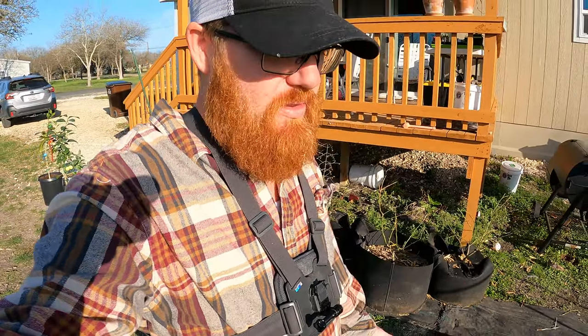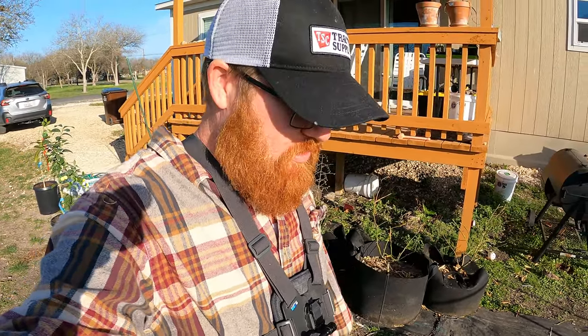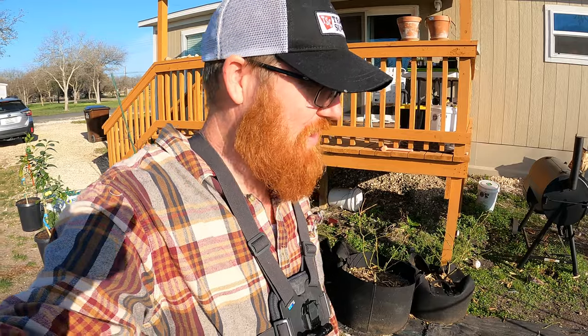I feel pretty safe putting those in the ground because I can always cover them if it does get too cold. Meyers can handle light frost and we do get light frost here. This isn't Florida - it's ridiculously hot in summer, but we do get light frost in winter.